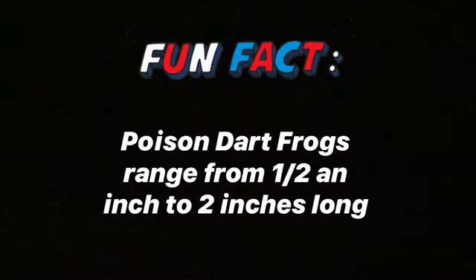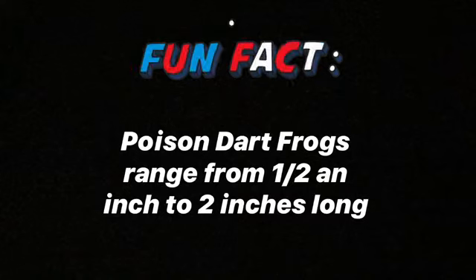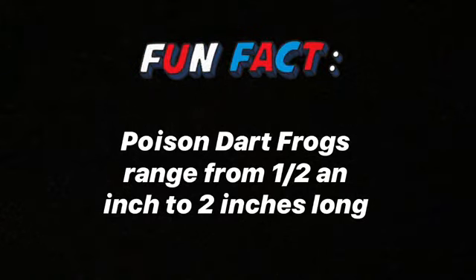Step two: connect the two ovals and sketch a few thin lines as guides for its front legs and feet. For the back legs, draw horizontal V's and add lines for the feet. Draw a circle for the eye. Fun fact number two: poison dart frogs range from half an inch to two inches long. To protect themselves from predators, the skin oozes a very strong poison that tastes bad and can kill an enemy.